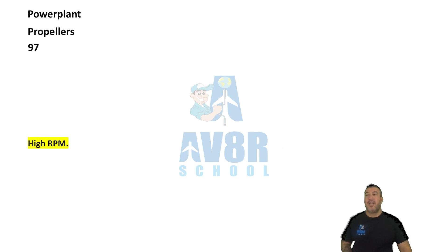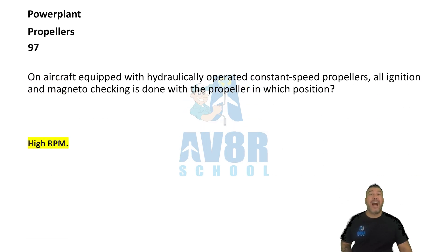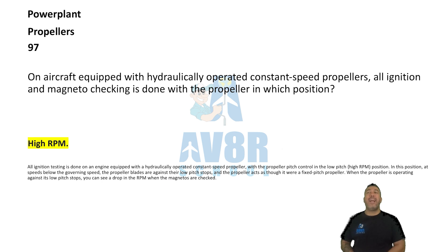Number 97. High RPMs. On aircraft equipped with hydraulically operated constant speed propellers, all ignition and magneto checking is done with the propeller in the high RPM position.